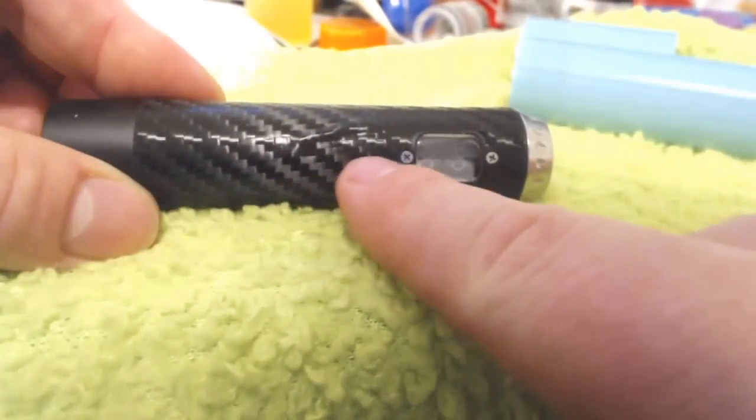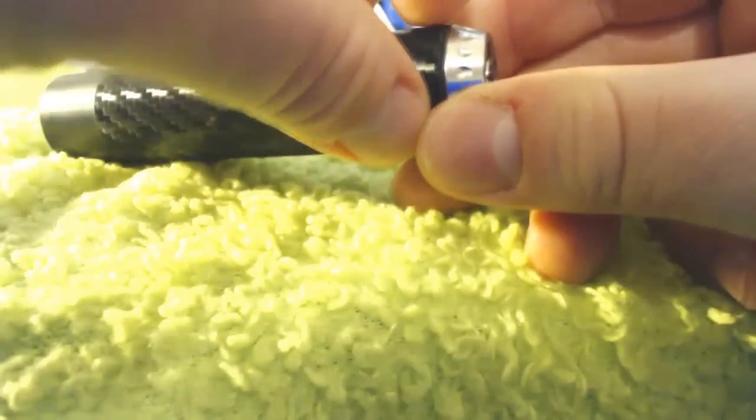Assuming you take a little more time than I did, you're not going to get any bubbles either. So I'm going to go ahead and just pull this off again just to show you guys that when these come off, it doesn't leave any marking, any residue, anything.